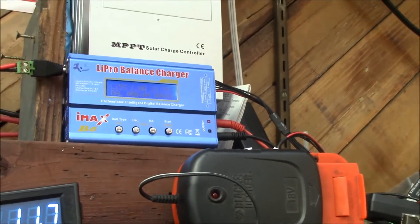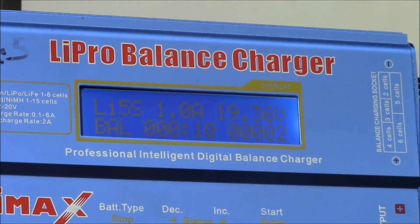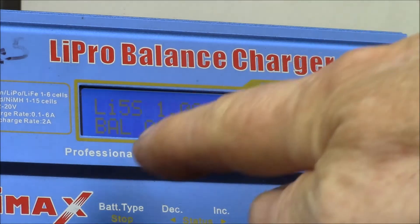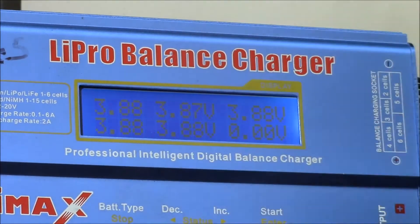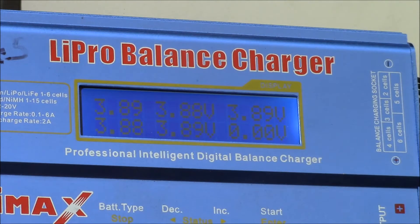I'll zoom in a little bit. There you can see it says lithium 5 series, one amp. It's at 19.38 volts on balance charge. And if you hit the button you can see all five cells there — the individual cell voltages. It will monitor all five cells, and you can see they're a little bit out, a few hundredths of a volt out of balance here. That's what the balance charger does — keeps everything balanced.